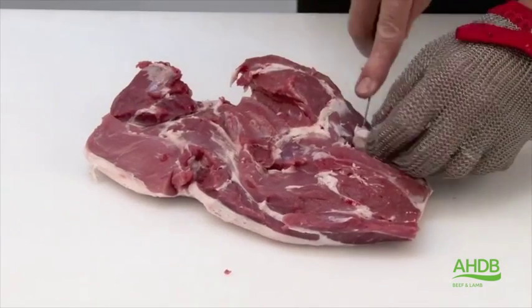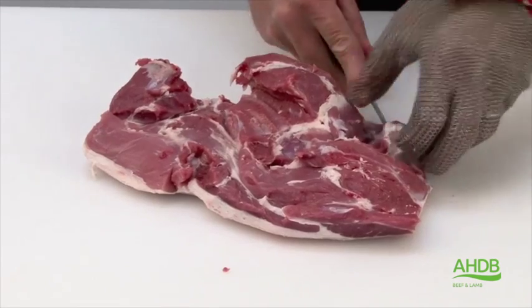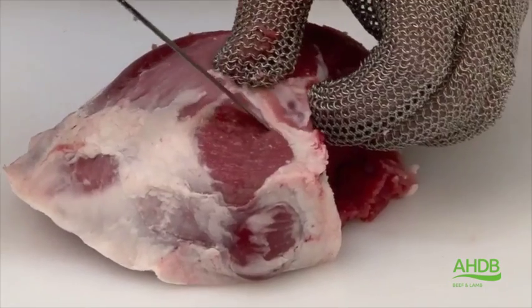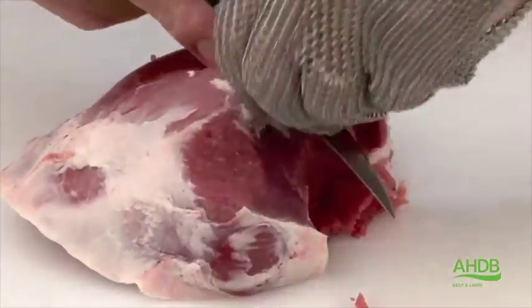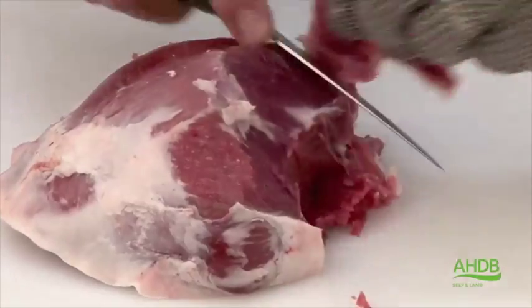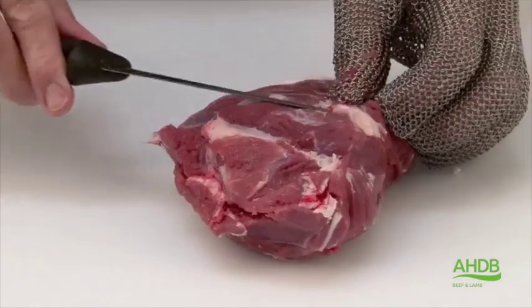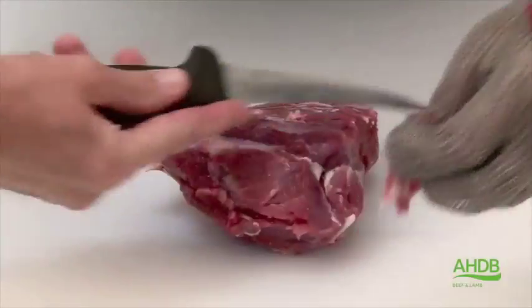Also this pocket of fat, which is quite important that it is removed, and that is in between the rump and the thick flank. The topside we trim of any gristle and we square the joint. Turn it over and remove any other excess fat or arteries.